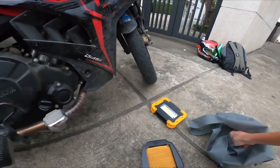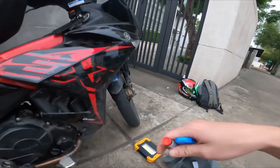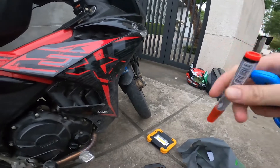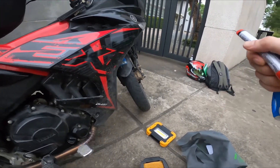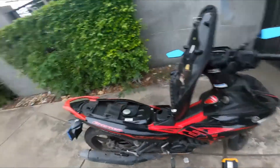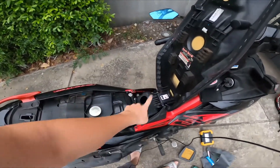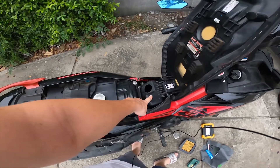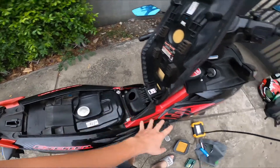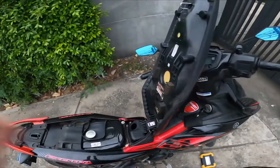I learned this trick from a friend of mine — he's into bikes, he had a CRF 250, really cool bike, he modified it and this is a little trick that he taught me. First of all what I'm gonna have to do is take everything off because my air filter is supposed to be under there, and once I have everything off I can start cutting out the air filter and putting the sponge in.